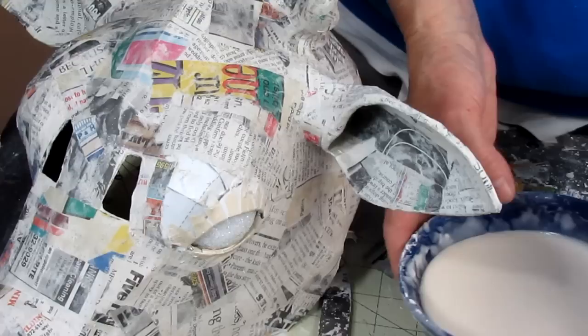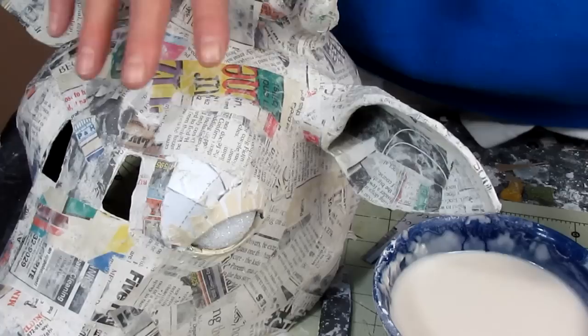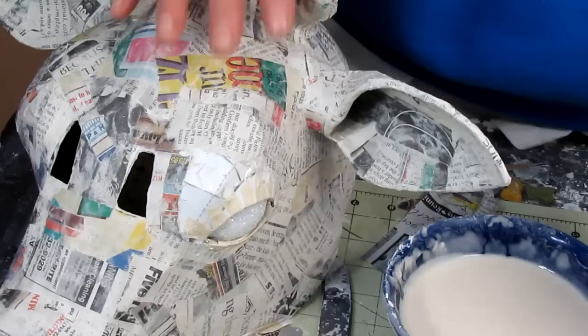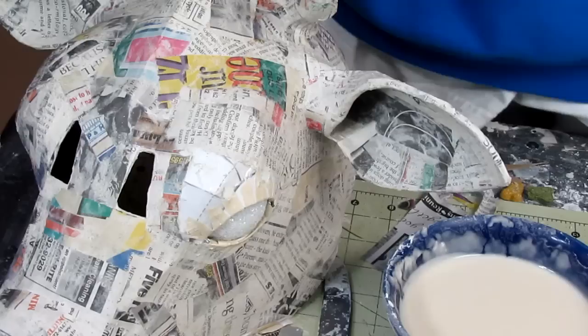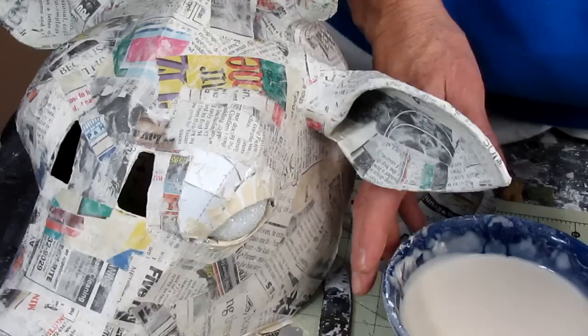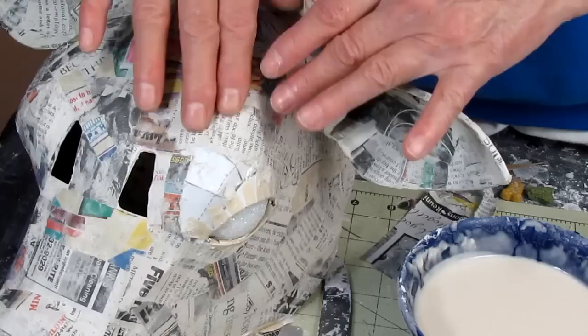The next thing I've discovered — and maybe this is just my imagination — but to me it's easier to get a nice smooth surface if you use the raw flour and water paste. You can find directions for that on my website in the art library, or download the free five best recipes for paper mache — there's a link on the sidebar of my website. It makes it a lot easier if you use the hottest water that comes from your tap — not boiling water, but just really hot water. Mix it up really well with a whisk and it doesn't separate quite so much, leaving a smoother surface than if you start with cold water.